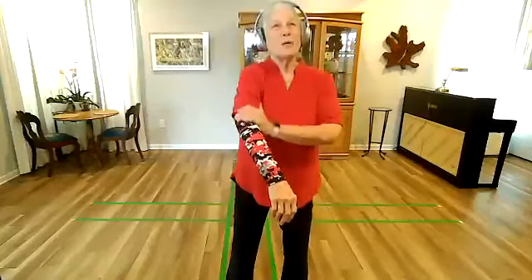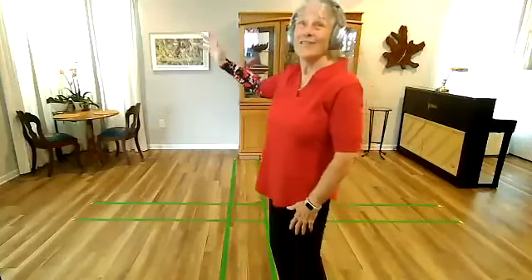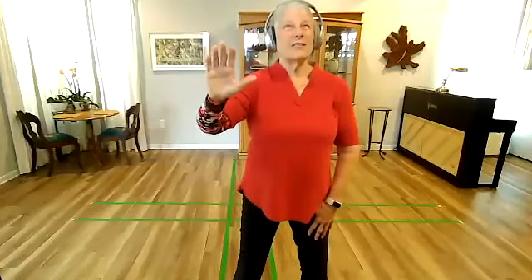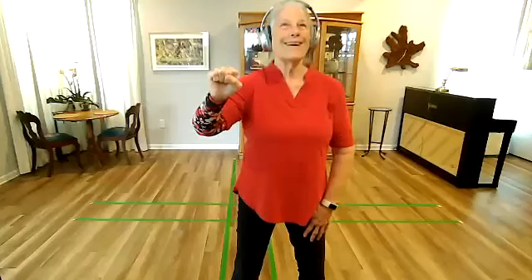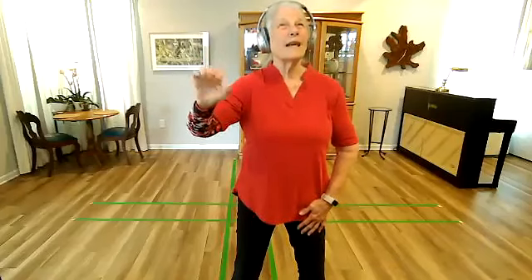When you see me wearing this marker, this is my right arm — isn't that tricky? So what we're going to do with our right arm is make a fist. We take our hand, bend the knuckles down, down, down. If you know American Sign Language, this is an S. So you just make that fist with that hand.